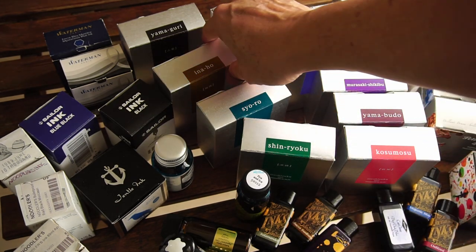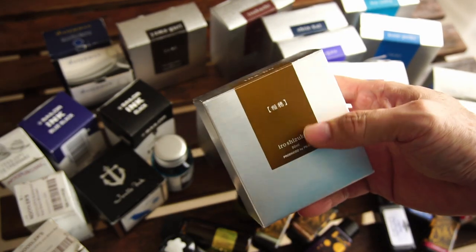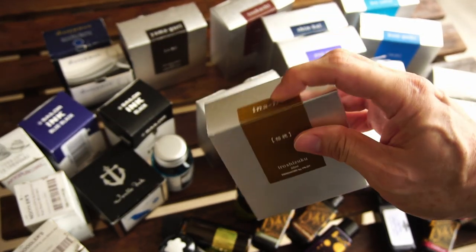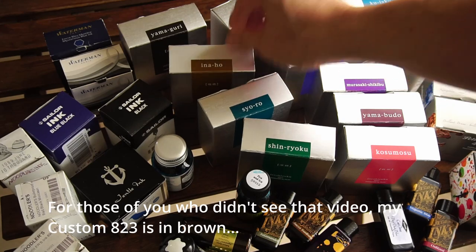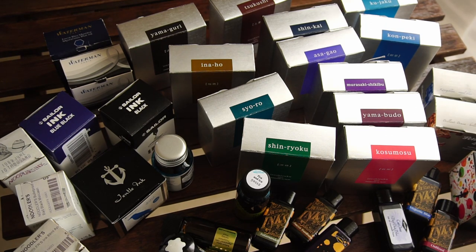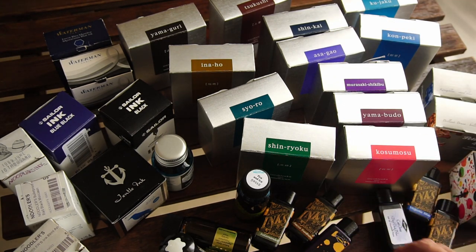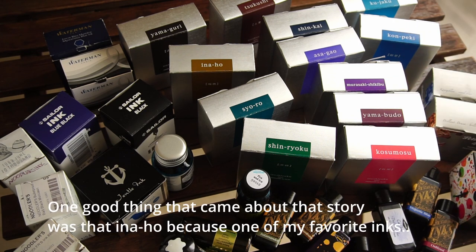Another thing I've stopped doing is buying ink not because of the color, but because I want to match a particular pen. If you watched my Pilot 823 video a long time ago, I actually inked that pen up with this, and when I bought it, the original idea was to always ink that pen with equivalent brown inks. The very reason you have fountain pens is that you can put different inks into them, so restricting yourself by buying ink just because it fits a specific pen is probably not something I would advise.